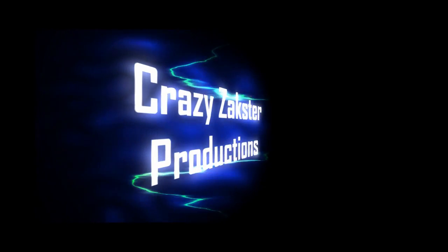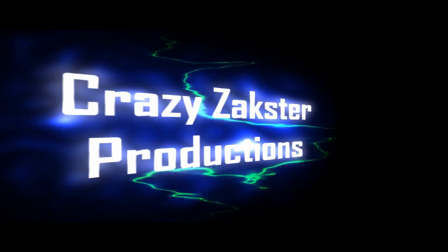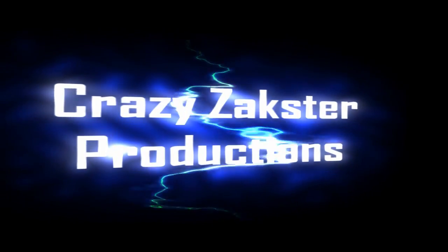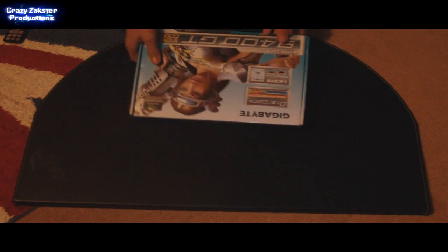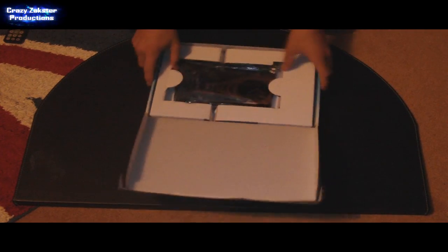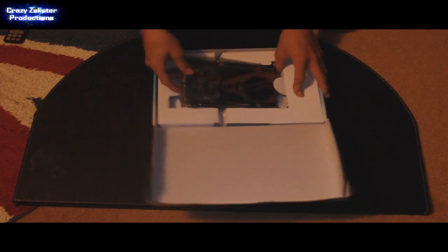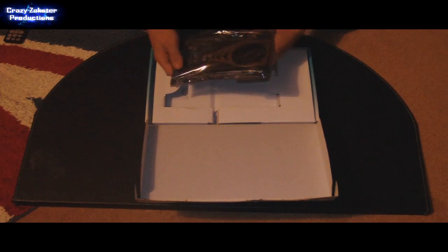Here it is. So this is the outside packaging. And on the inside is a little case to hold it in place. And the actual graphics card.